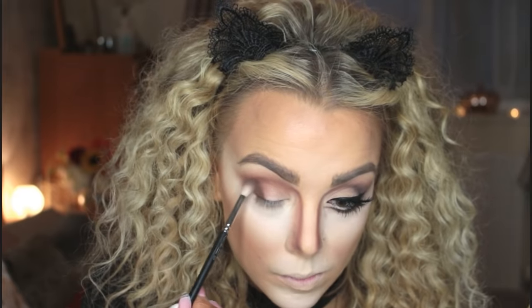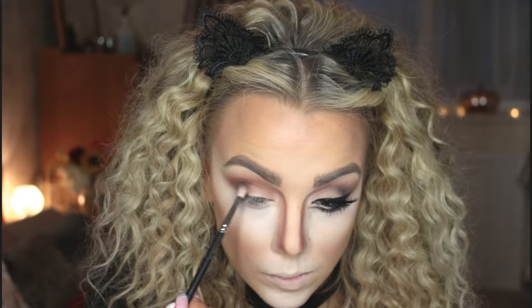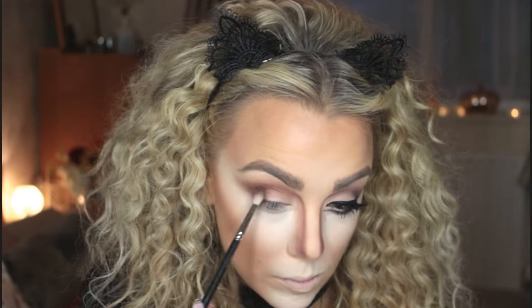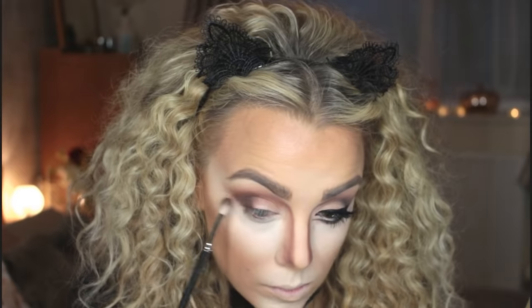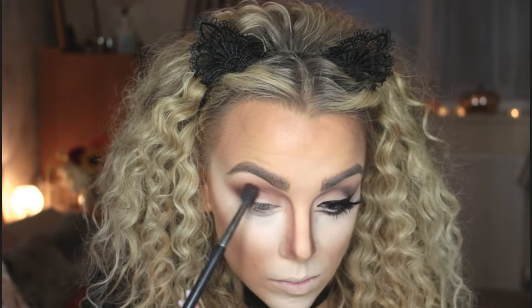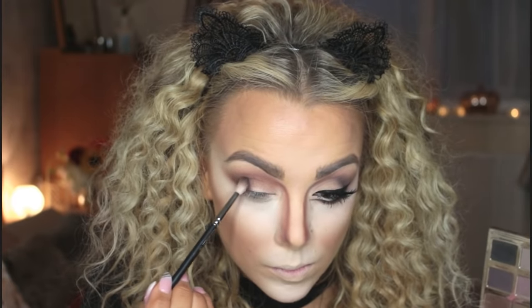Then I'm taking a dark brown shade from the Tartlet palette to deepen up the outer V. As I move to darker shades I always use a smaller brush to place the dark shade down first and then go in with a fluffier brush to blend out the edges. Then I'm taking the black shade from the same palette to really add some depth and smokiness.